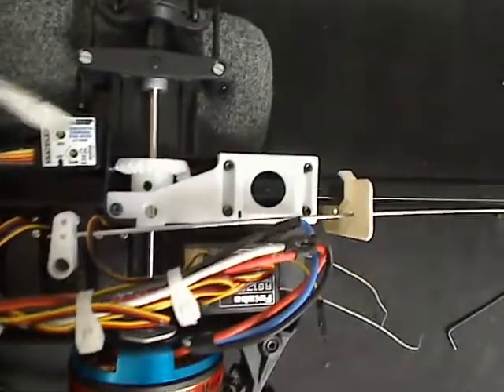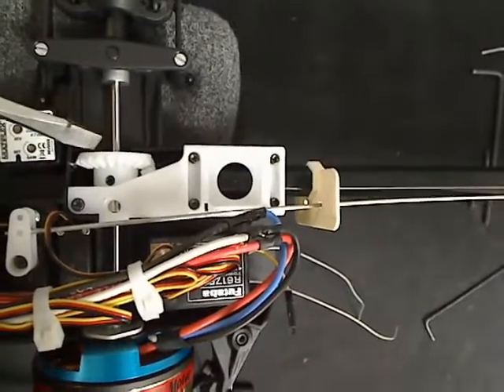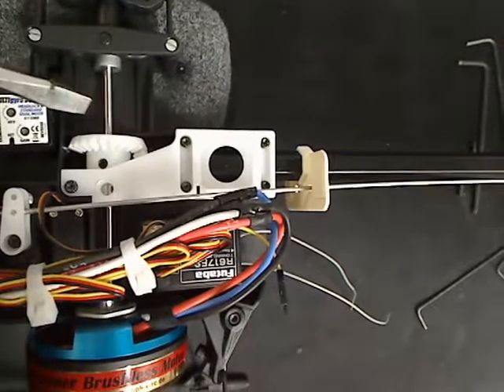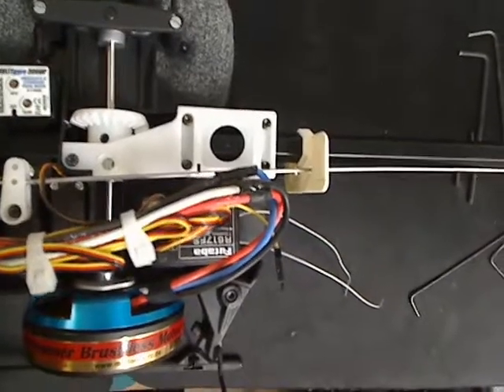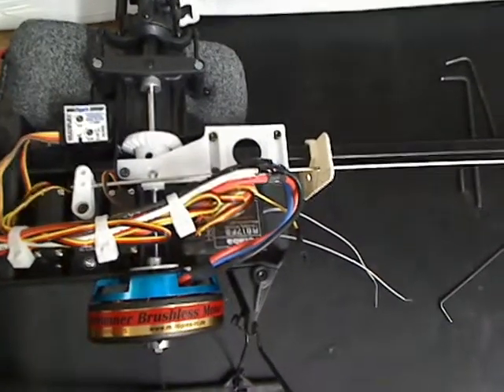The main gear that attaches to the tail gear — be sure to leave about a 1/16th inch gap. You don't want them slammed together; you want just a tiny bit of room between the gears. That's about it. Have fun and happy flying.